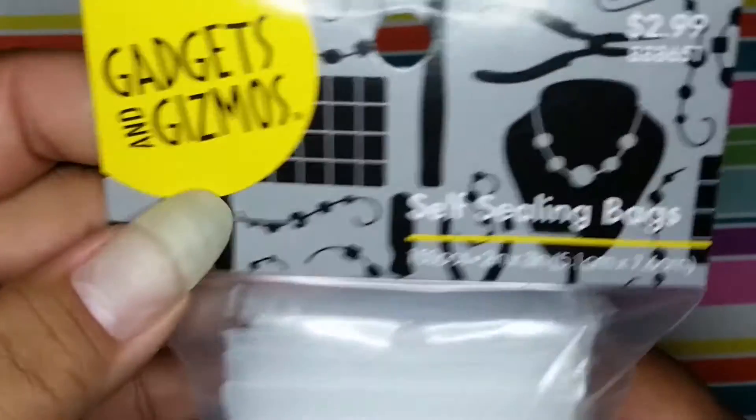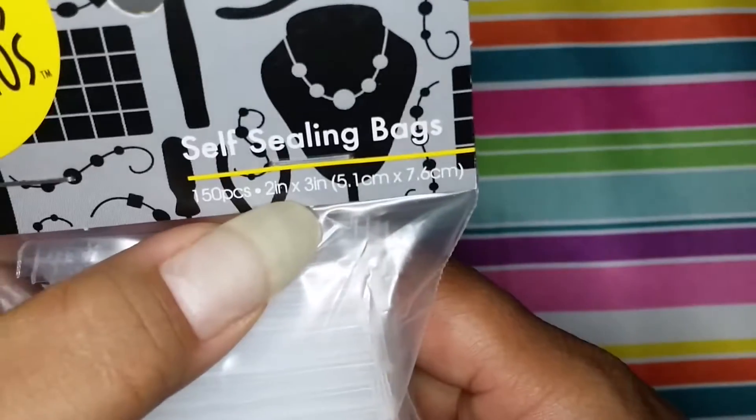And then I grabbed the 150-piece, two by three inch ones as well. I cannot wait to use these — I heard these baggies are pretty good.